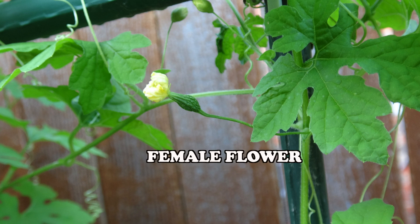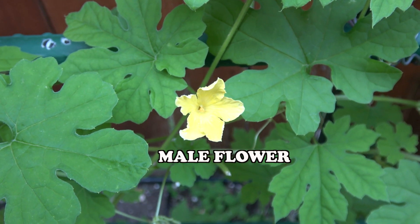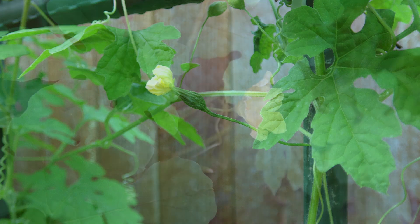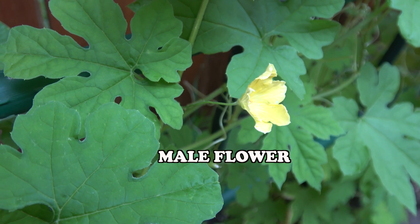This is the first female flower of my bitter gourd this year. Male and female flowers almost look the same. The only difference is that female flowers have a swelling — the ovary — at the base of the bloom resembling a tiny melon, while male flowers don't have any tiny fruit melon-looking growth at the bottom.